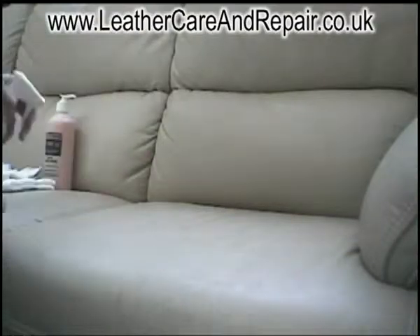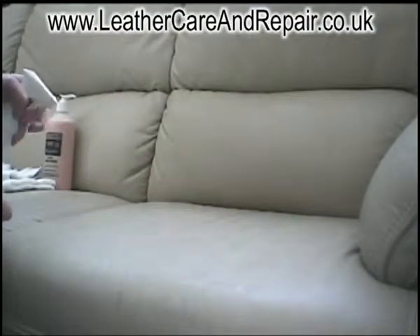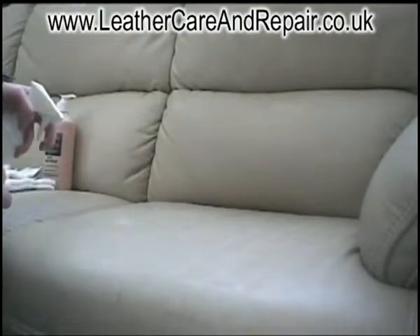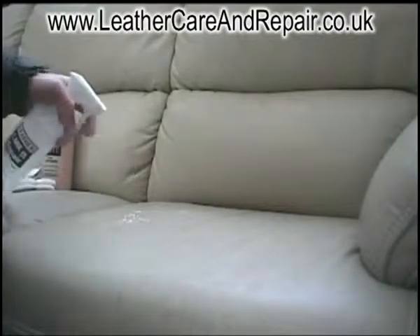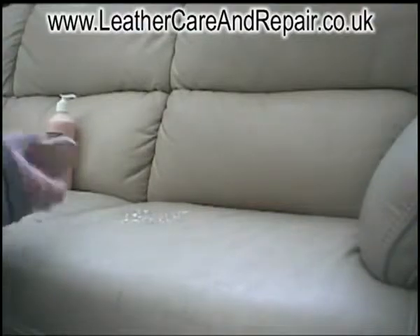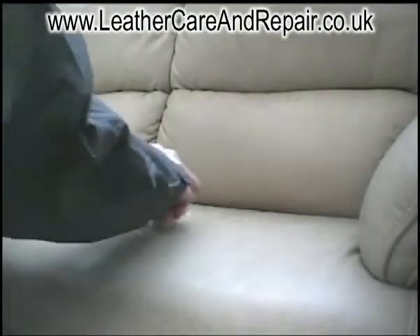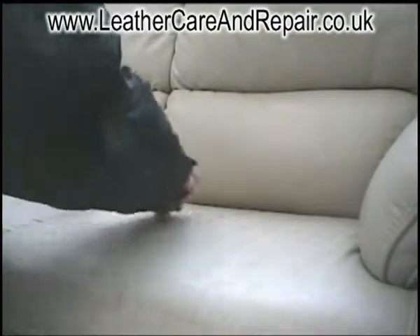Now all we do is apply the leather cleaner, preferably in small areas at a time, directly to the leather. Now we take our cleaning brush and work it in.